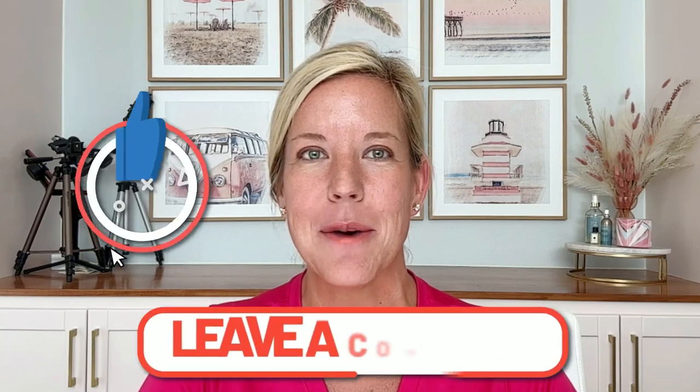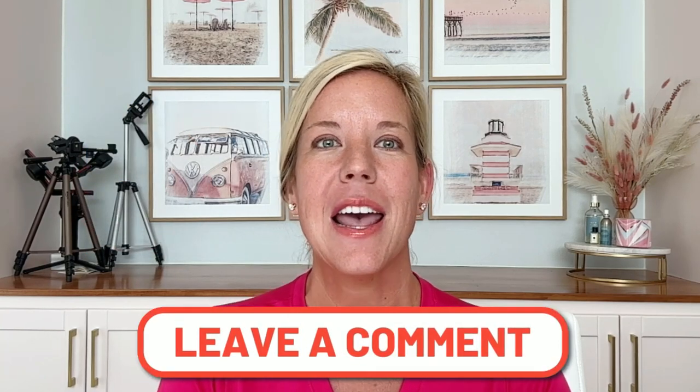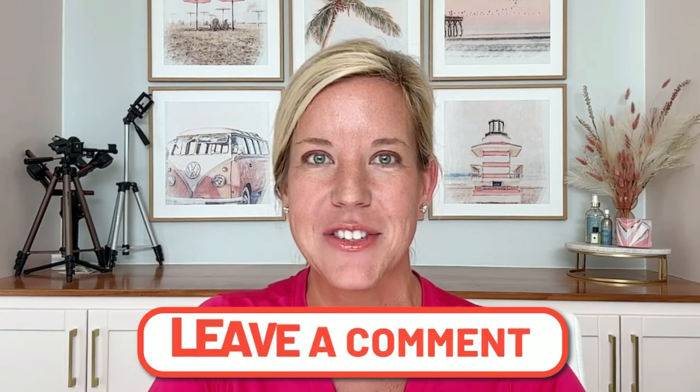Thanks again for watching this video. Be sure to like and post in the comments where you're from and what your favorite video settings are for real estate photography.